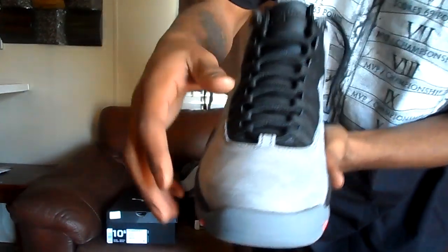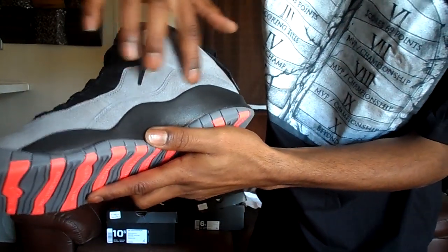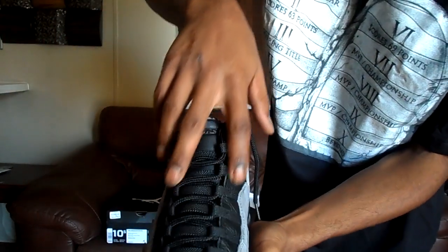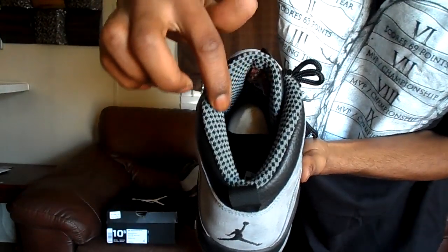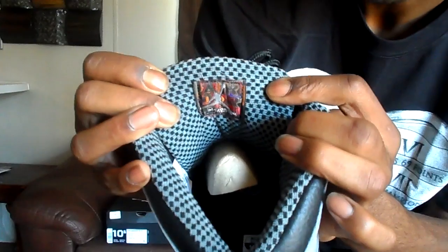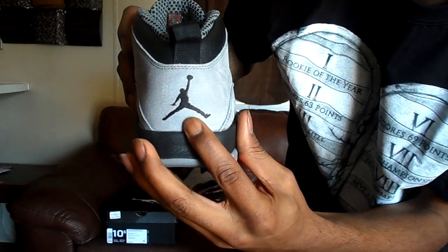We're going to start off first with the suede new buck that's real soft. When you rub your hand against it, you can see it actually change colors. Real soft. The black laces with the black leather coming up. The checkerboard inside. And it even has a special Jordan image right there on the back of the tongue. Black Jumpman across the back.